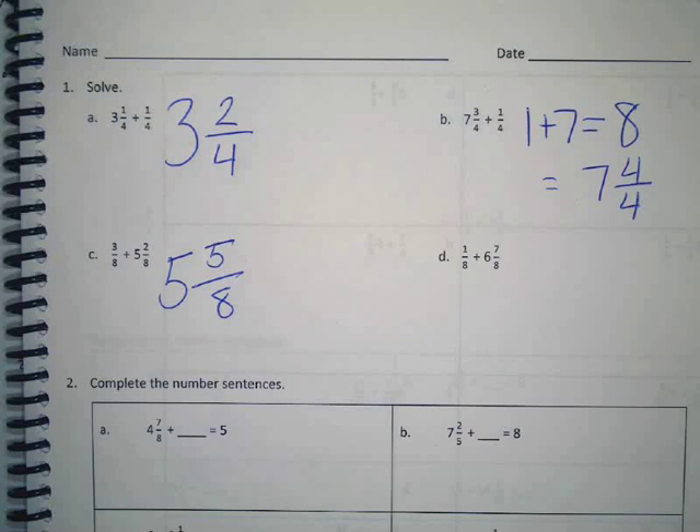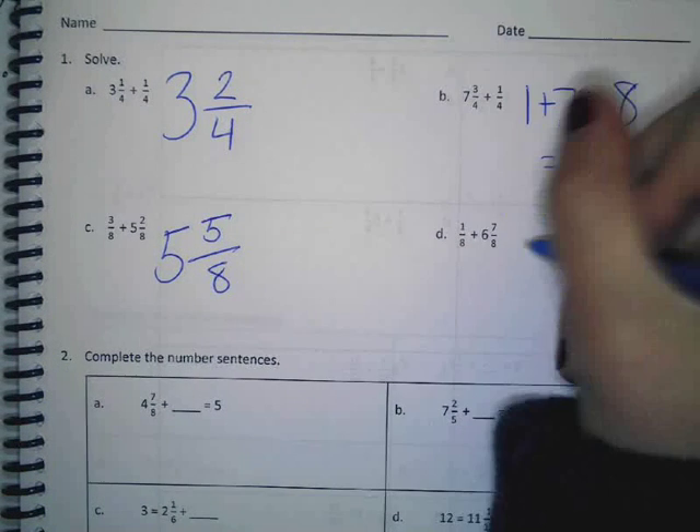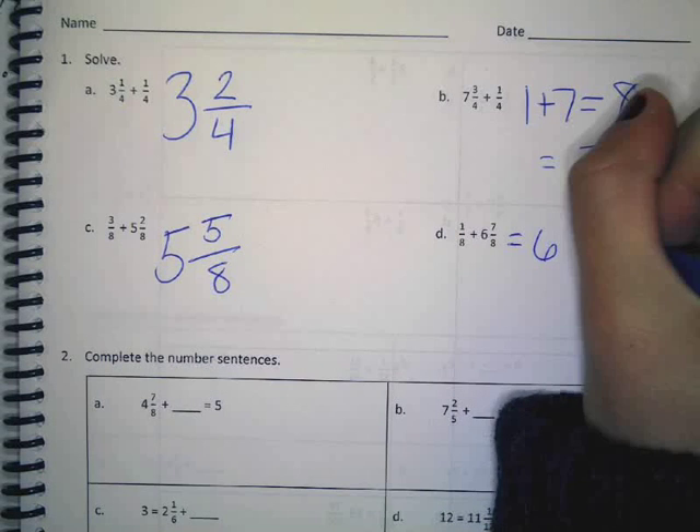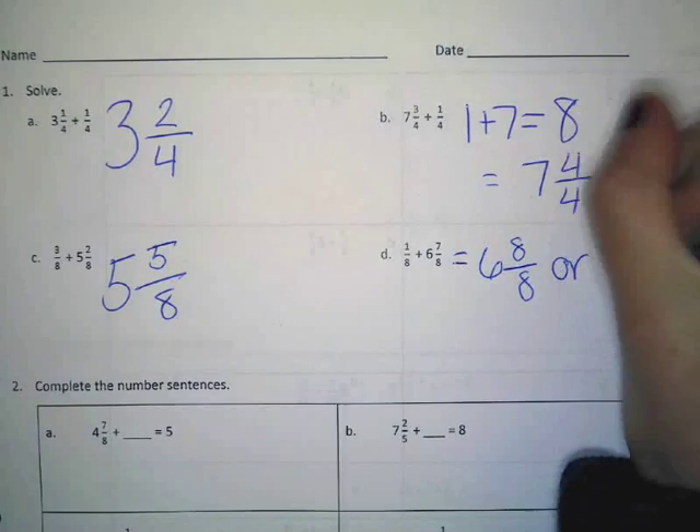Give me a thumbs on your heart and tell me how you're feeling about what we're doing right now. Okay, great. Still see thumbs up. Alright. One eighth plus seven eighths is eight eighths. So this would equal six and eight eighths, right? Or what else would be a correct way to say that? Seven.